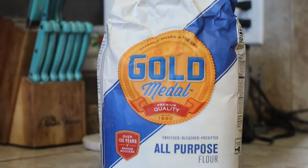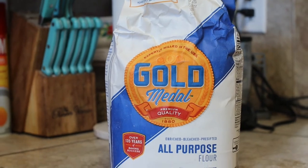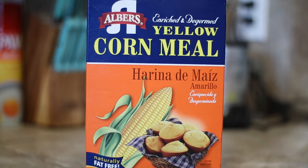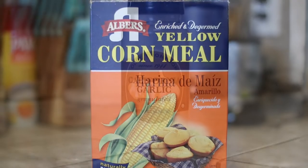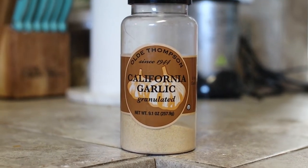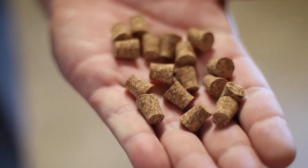First thing you're going to need is some good old all-purpose flour. Second thing you're going to need is some yellow cornmeal — not too much of this stuff though, too much will make it soggy. And then some good old granulated garlic, because trout love that garlic.